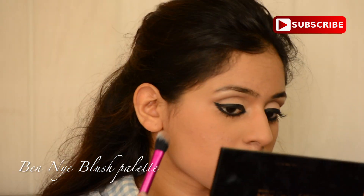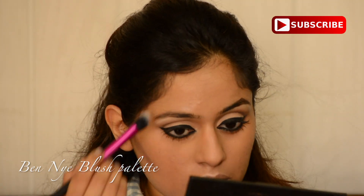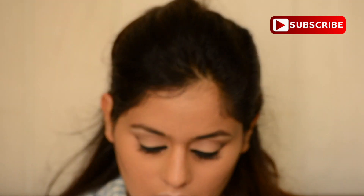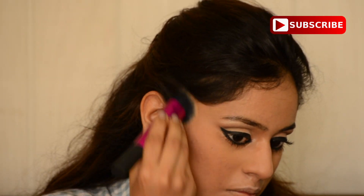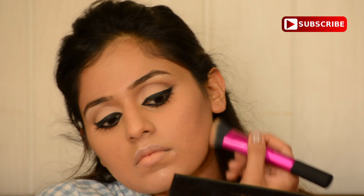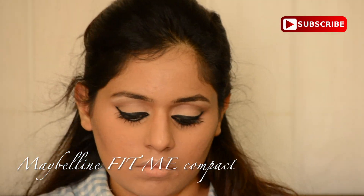Then I'm using Ben Nye's blush palette with a brown shade just to add a soft contour. I felt the look would be very incomplete without contouring, and since my face is very round, I wanted a little contour to give some structure to the face. I'm using the Real Techniques Sculpting brush, but you can use any brush to contour.